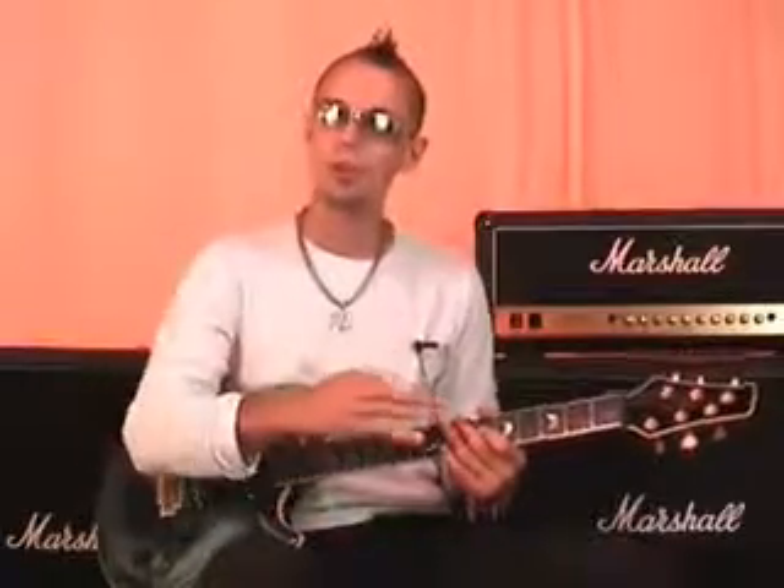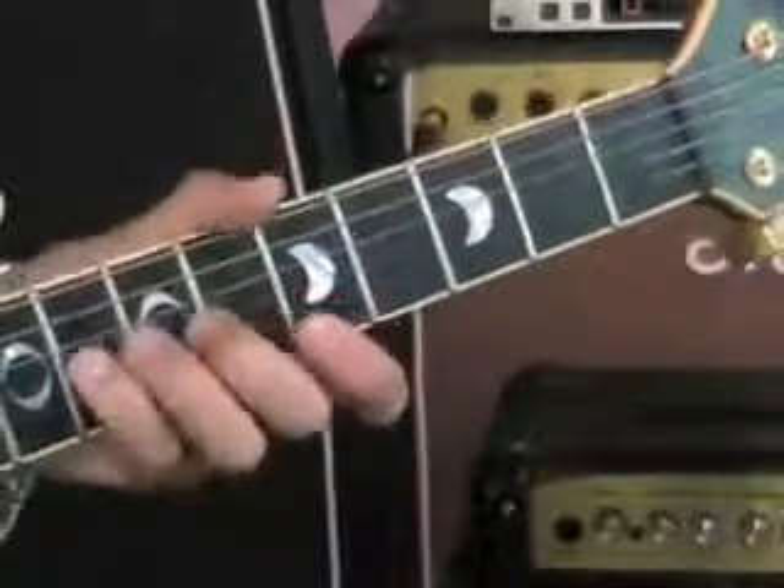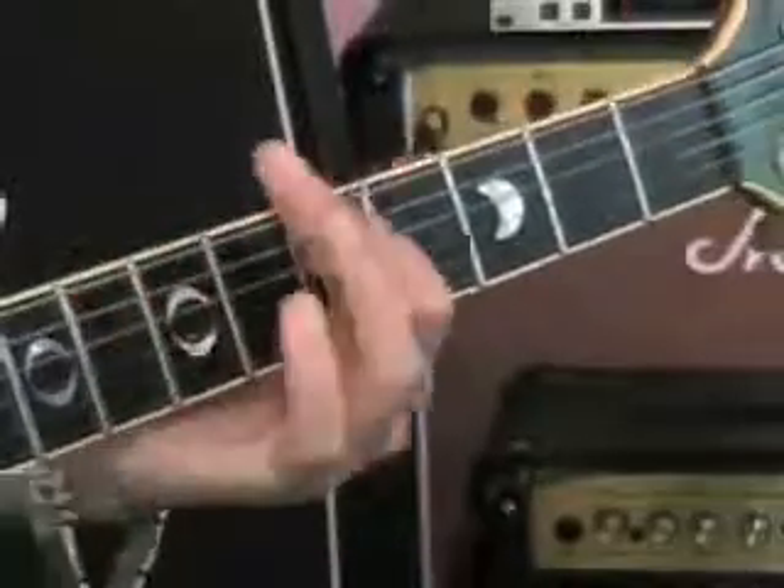So that's the blues scale. Now, you might be thinking to yourself, what's the big deal? It's just a bunch of notes — it doesn't really sound that cool. But I can absolutely promise you that it's vital that you learn these notes, and it's vital that you program your fingers with this pattern of notes, because it will be the basis and foundation on which you learn to improvise and solo and play all the wicked guitar stuff that you want to play. Then you absolutely need to learn this scale.